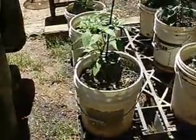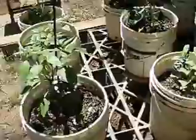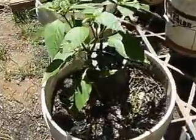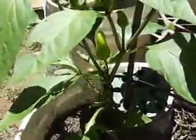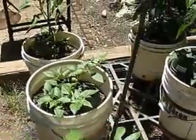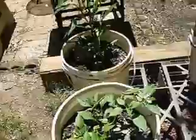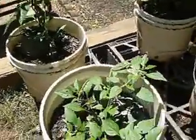I've separated out my hot peppers from my sweet peppers, and these are all of my hot peppers. I've already gotten a couple of Hungarian wax peppers off that I've used — we cooked with one. I don't remember exactly what I used it in, but yeah, those are growing.